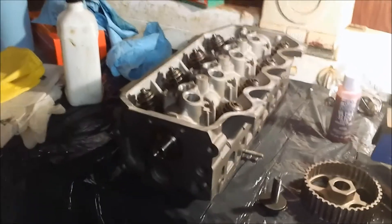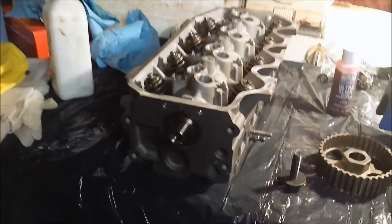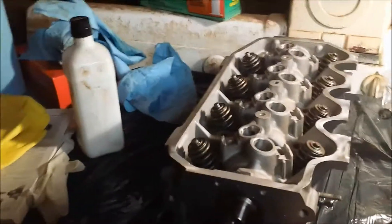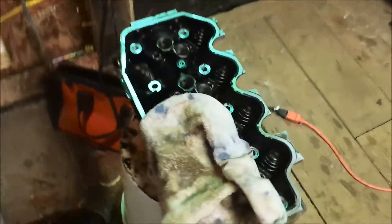Alright guys, we're back for another video. I have another hour or two tonight that I can mess with this cylinder head. Last time we took the cam out, cleaned it up, and reinstalled it into the new head from the old head. We installed the cam and installed the seal here.